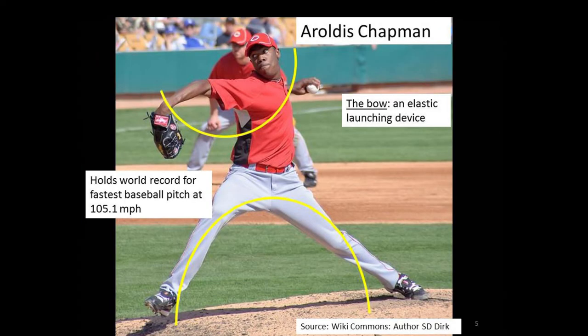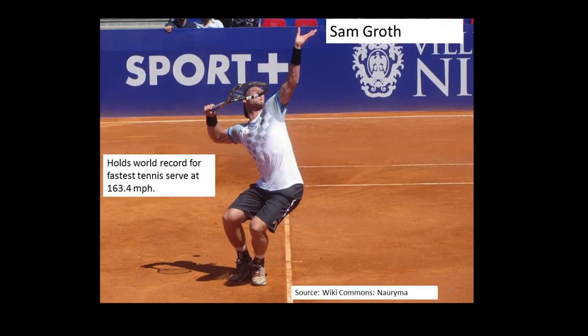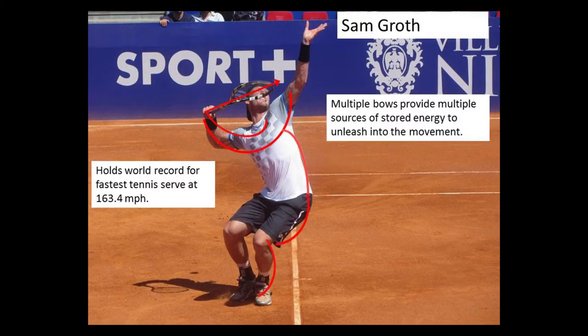You can see even more bow power in Aroldis Chapman, now pitching for the New York Yankees, who holds the world record for the fastest baseball pitch at 105 miles an hour. In tennis, we see a picture of Sam Groth, the Australian player who holds the world record for the fastest serve at 163 miles an hour, and you can see the tremendous bow-like structures he's created in his trophy position to store up before he releases this tremendous energy in the serve.